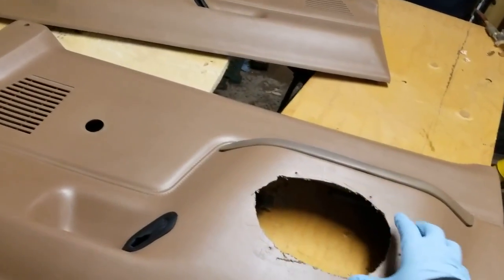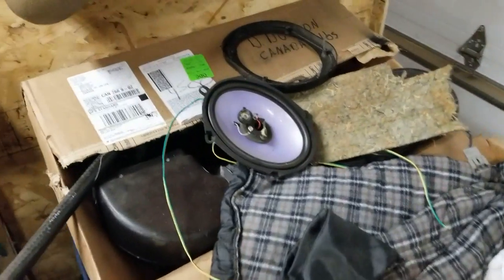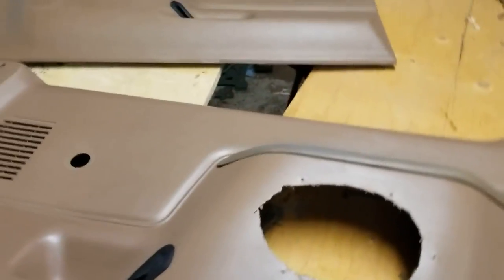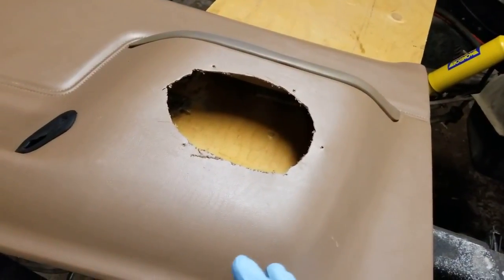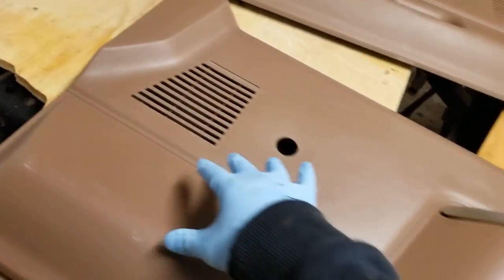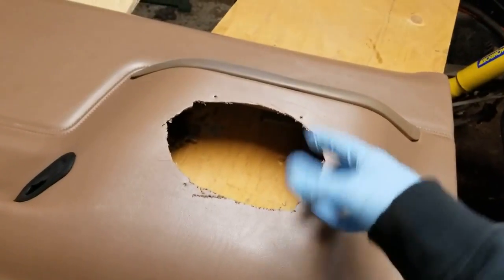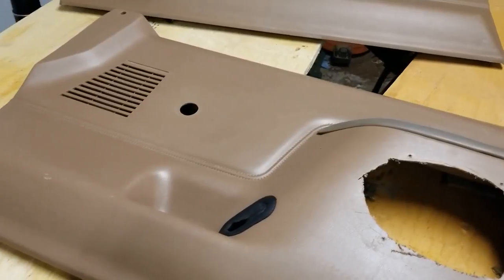They obviously butchered the doors — whatever previous owner — to put in these cheap speakers. I looked them up, and it seems that this particular company was like a $13 speaker at Walmart. So we're gonna replace that. I was either gonna patch this, but I decided to just get new speakers. So I'm gonna replace the standard six-inch speakers in the door and six-by-eight speakers — basically replace the speakers they had, so we'll have two speakers in each door. That should give us some really good sound.